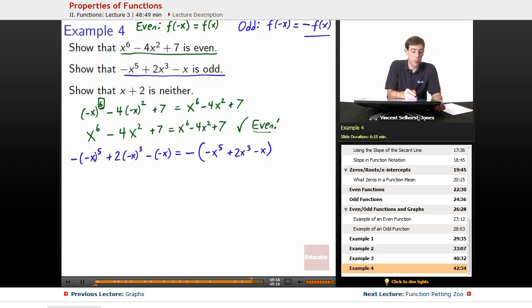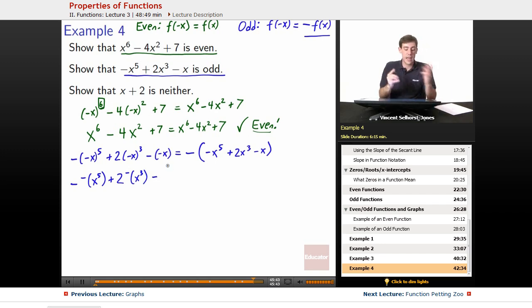So negative x to the 5th — what happens to that negative? Negative, negative cancel; negative, negative cancel; then that 5th one, because it's odd, gets left over. So we can pull out a negative, and it's the same as negative x to the 5th. Plus 2 — again odd — negative, negative cancel, left with one more negative; total of three negatives, so we're left with a negative, giving us 2 times negative x cubed. Minus — we can pull that negative out as well — negative x. Now distribute this negative: it cancels with the leading negative, so we get positive x to the 5th minus 2x cubed plus x.